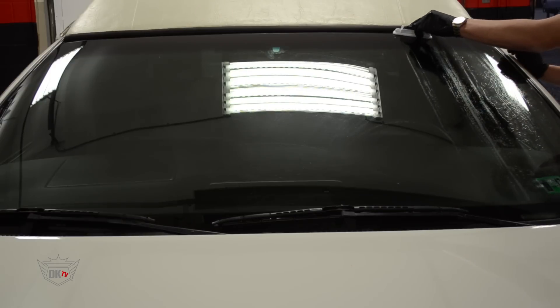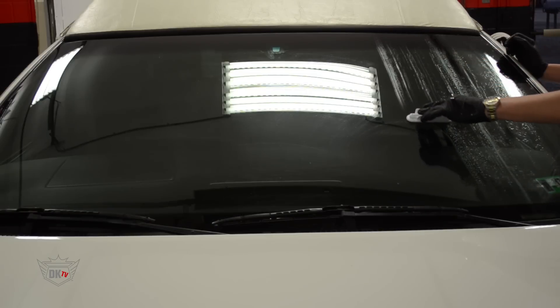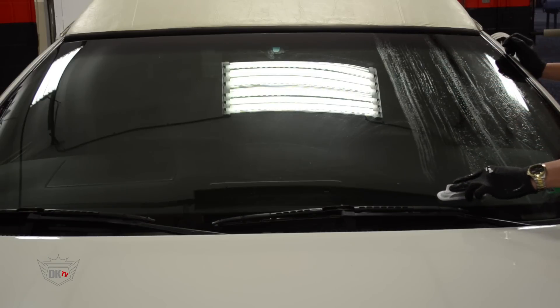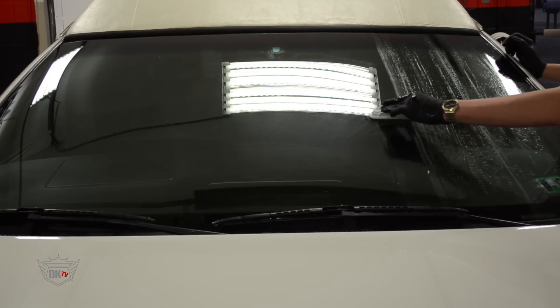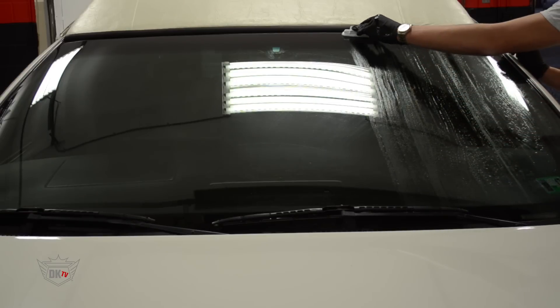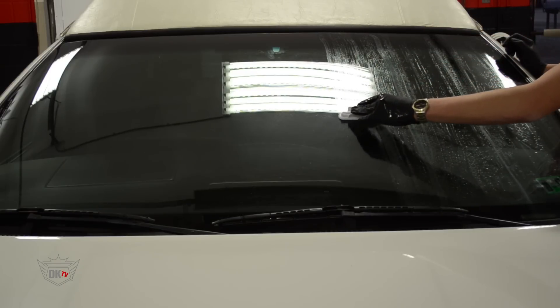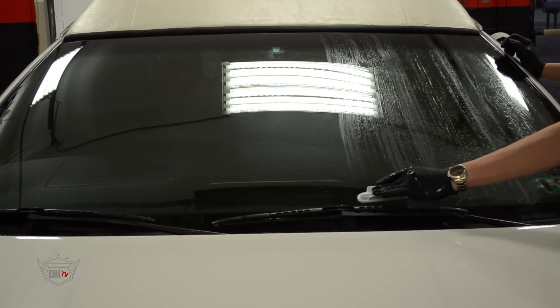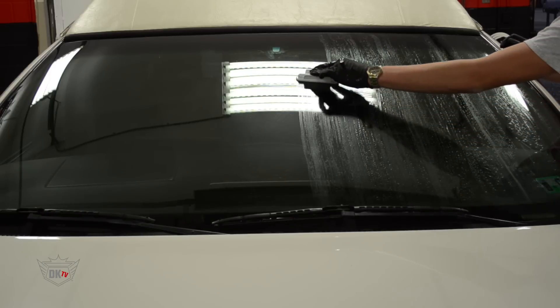Aquapel is a hydrophobic glass coating that protects your glass. Aquapel actually creates a chemical bond with the glass that lasts up to 6 times longer than any silicone-based product. It also makes water bead and fall right off your glass, letting it stay cleaner longer, making it easier to clean and easier to see when driving in the rain.